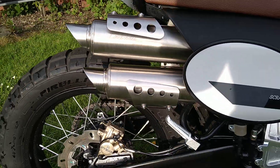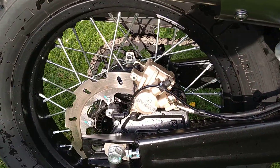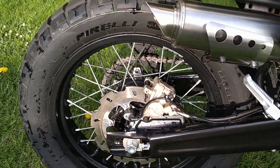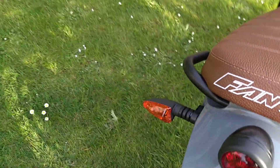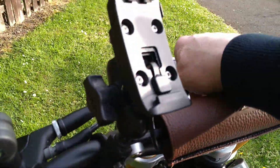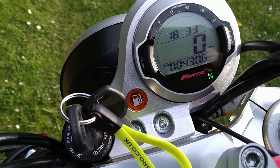Harrow exhausts — nice twin exhaust. Bybury brakes, which is obviously a sister company of Brembo. Nice Pirelli semi-knobblies, LEDs all round. As you can see, I've only done 430 miles.